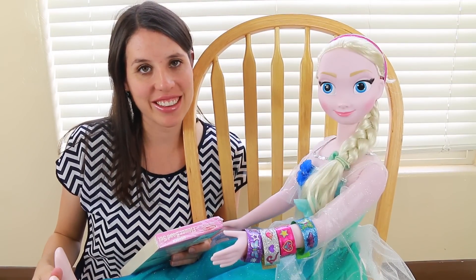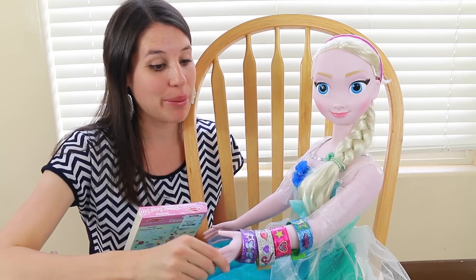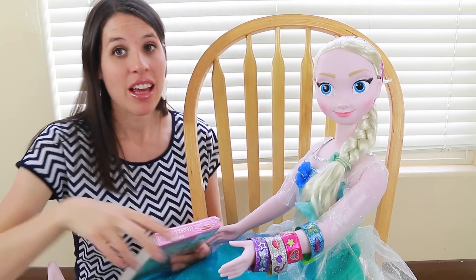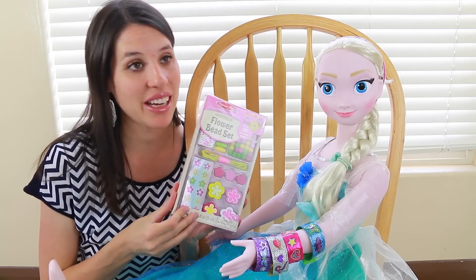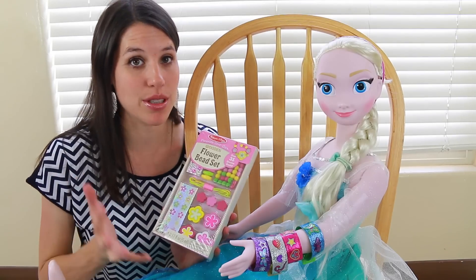Hi everybody, it's AllToyCollector here with my MySizeElsa. A little while ago we made some fun bracelets together that were Melissa and Doug — so shiny and awesome. And today for this video I have some awesome beads. We're going to make a necklace for Elsa because right now she doesn't have a necklace and she needs some jewelry.